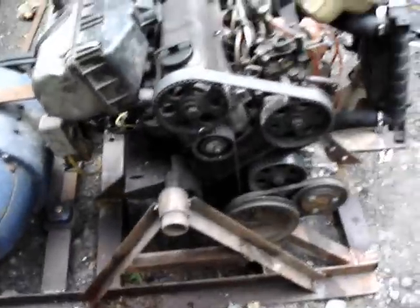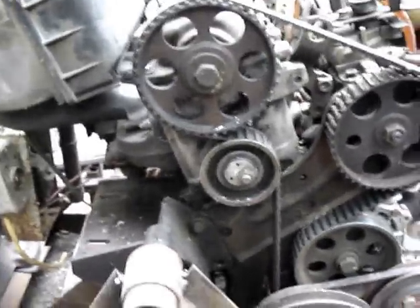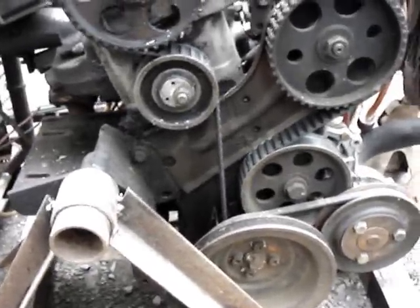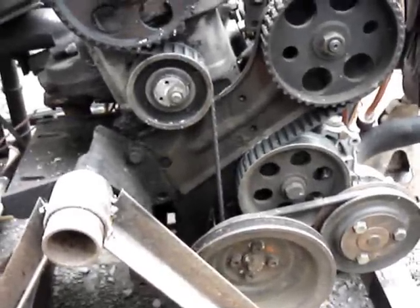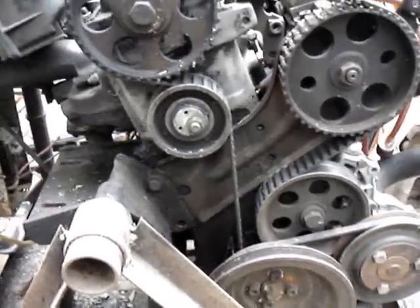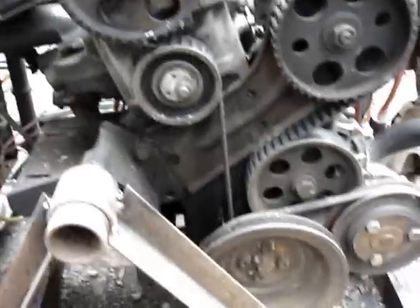The engine here is a rebuilt 1.6 diesel out of an '81 Volkswagen Dasher station wagon. We picked that up a while ago, got it out of a field, and the body was pretty far gone on it. It sucks because it was a neat looking car.